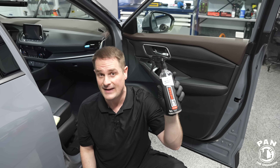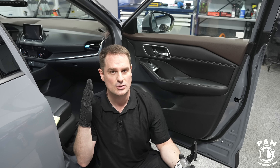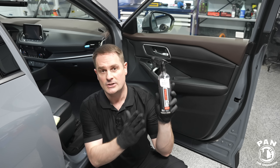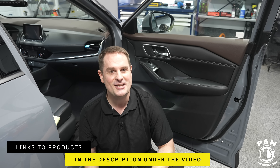You can even apply this on your fabrics — your upholstery and even your carpets. We're going to do a full demo today and I'll show you how simple this is to apply. Quick disclaimer: this is not a sponsored video, nobody paid for this. I'll leave links to all the products, tools, and equipment in the description under the video, so sit back, relax, and enjoy the show.